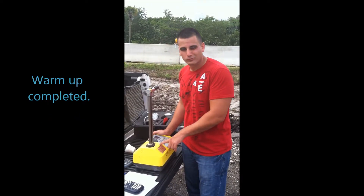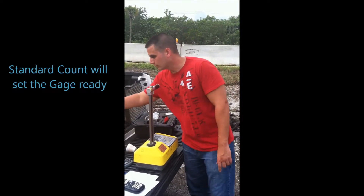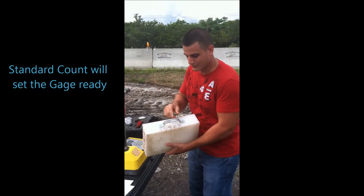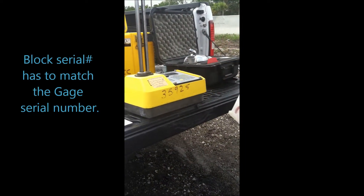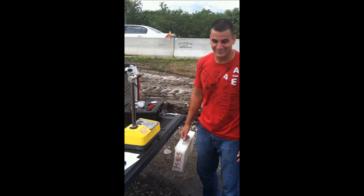Next thing we are going to do is the standard count. So we need the block. The block serial number has to match the machine serial number, also found here, here, here, here — everywhere.